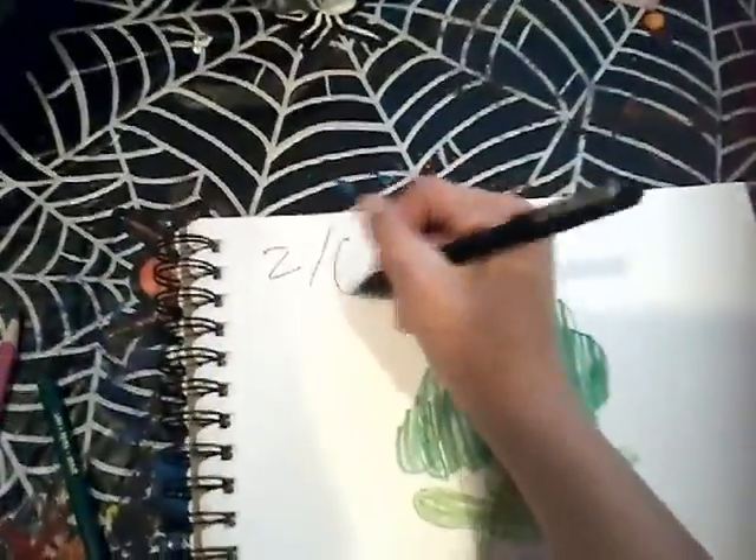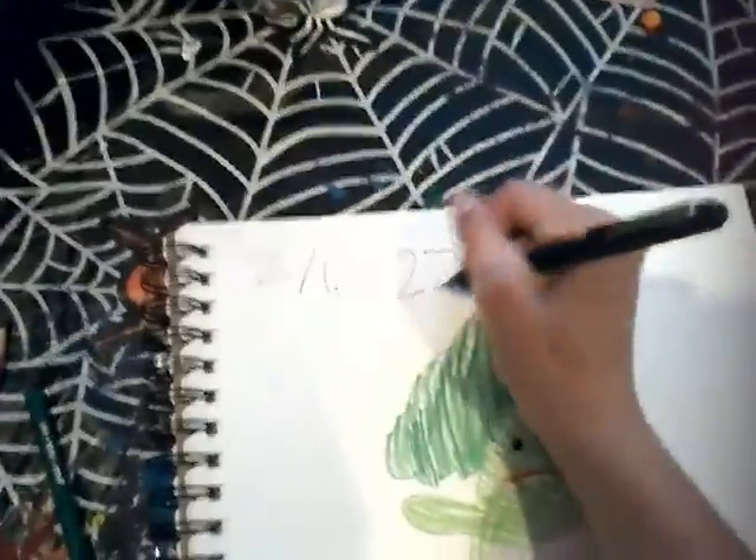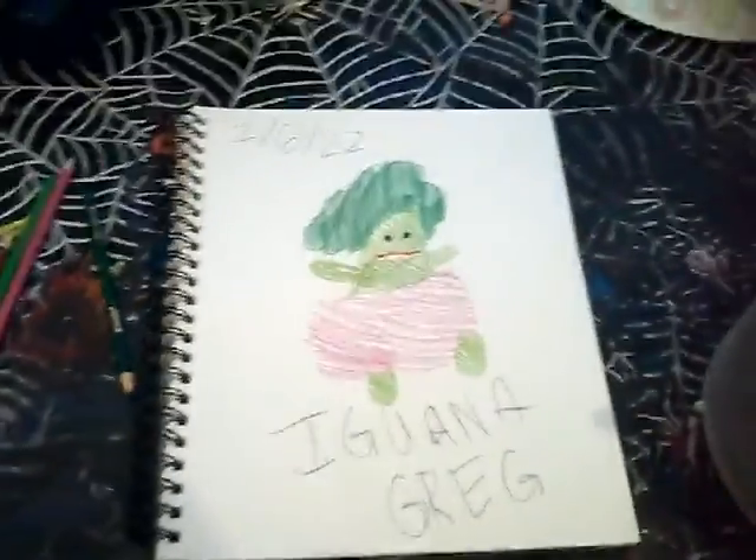It's the sixth. I forget the date all the time. And there we go. Going to Greg.